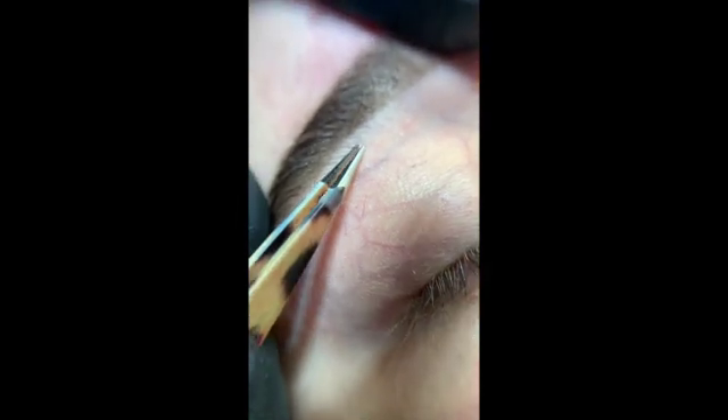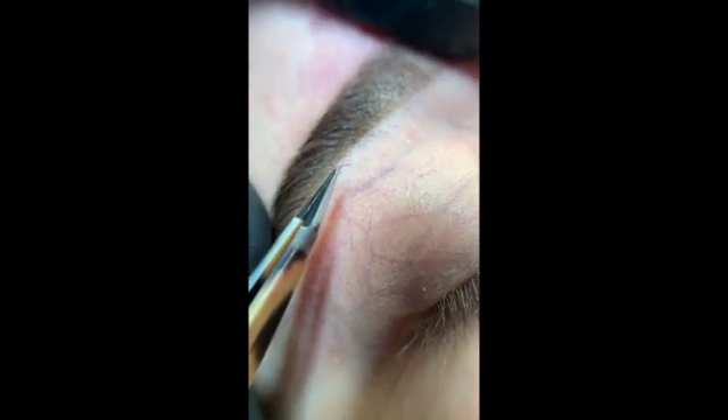Hi guys, let's discuss tweezers. There are a variety of tweezers you can use — slanted tweezers or pointy tweezers. Here I'm using the pointy version of them.